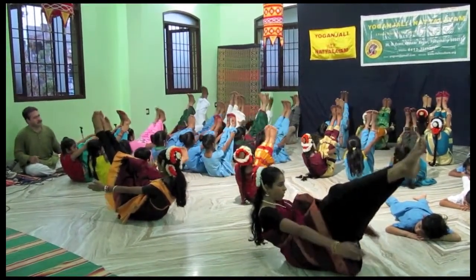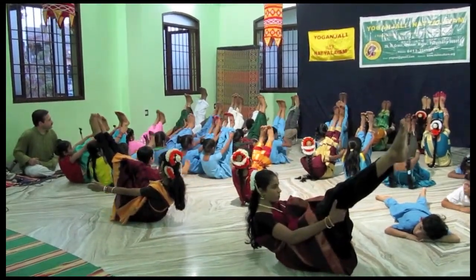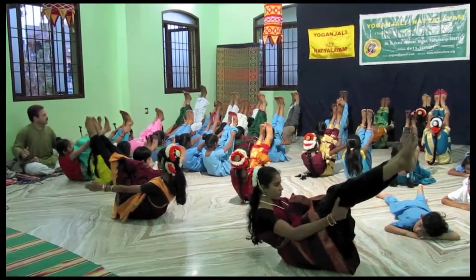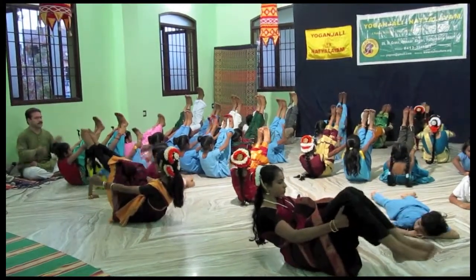1, 2 — even the back row is doing excellently. 1, 2, 3, 4, 5 — very difficult to do. 6, 7, 8, 9, 10. Relax.